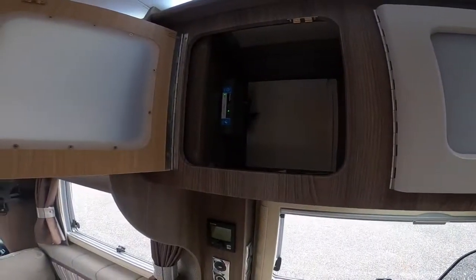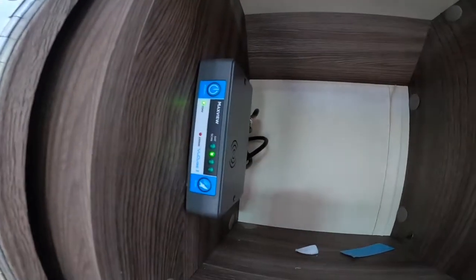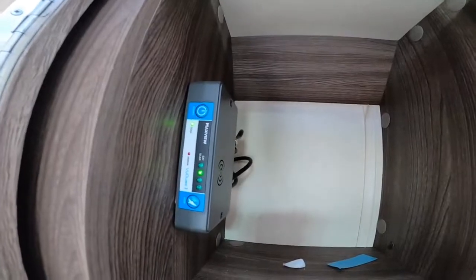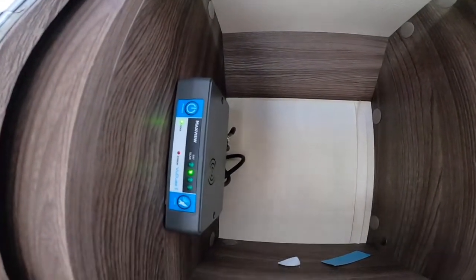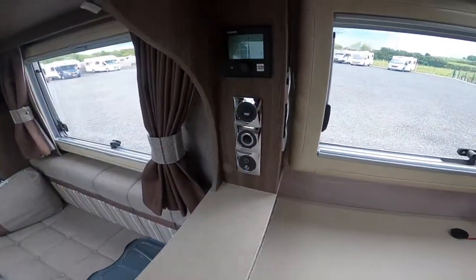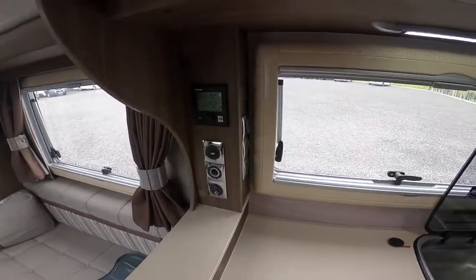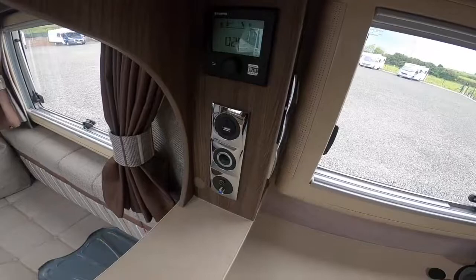To operate your MaxxAir satellite dome, just turn it on and it'll search. When the second light becomes solid it means it's locked onto Astra 2, which is what you want in the UK, France, and the start of Spain. Once you start heading further into Spain and Portugal you'll have to change it — press and hold the bottom button to scan and it'll jump through all four lights until it locks on to the satellite it needs. In this country you want light 2, which is Astra 2. Connect your TV here — you'll need a TV with a built-in satellite receiver like an Avtex TV — and as it's got the built-in tuner it'll find all your Freesat channels. The Avtex TV is 12 volts so you can use it anywhere.